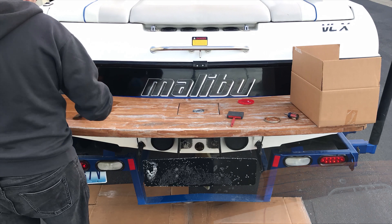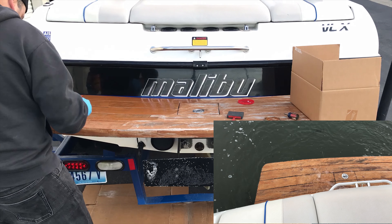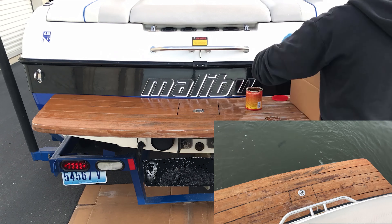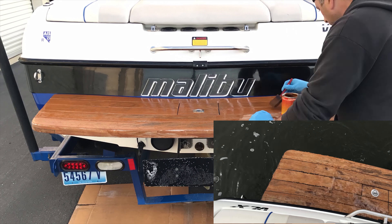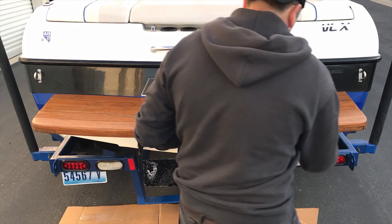I'm just going to brush it on with a paintbrush here. We used to oil the teak every year, but it only lasts a couple of weeks at a time when the boat sits in the water, so it was an endless process. Then about two years ago we sanded down the teak all the way to good wood.